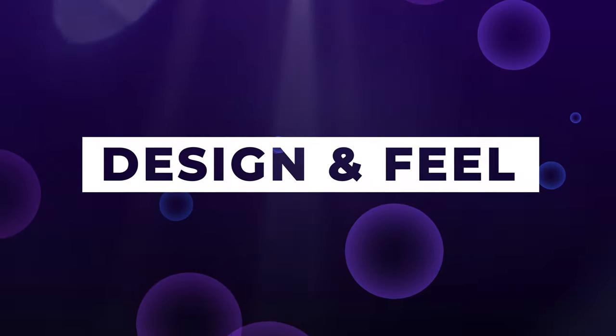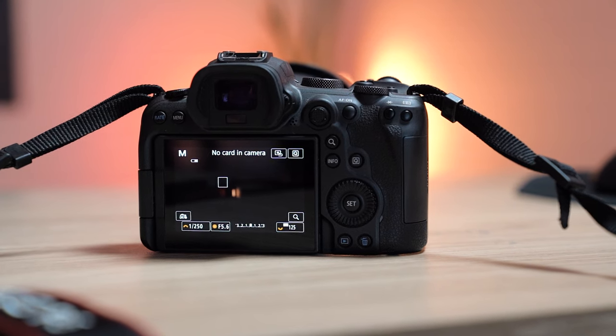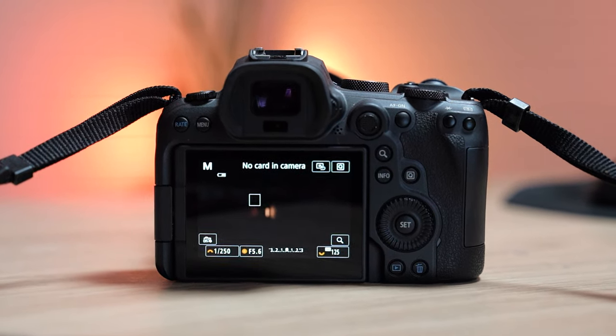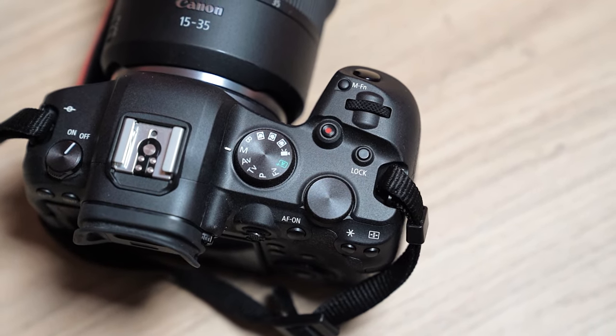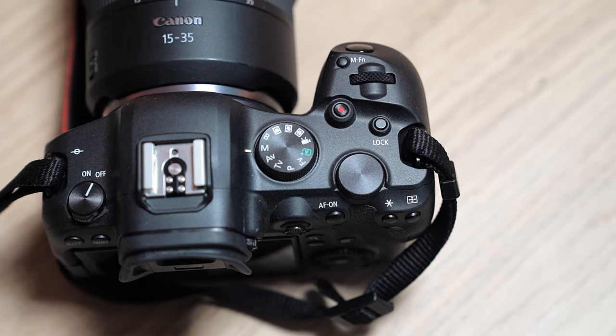The actual camera itself is very, very comfortable. It's a little bit lighter than the R5, and it certainly felt very usable. The grip is nice and deep but the whole thing is not too big or chunky — it feels good. In terms of design, there are some key differences from the R5. The R5 has that LCD screen on top showing your settings, which is super useful. Here we don't have that, but we do have the mode dial on top. I really like the mode dial — just being able to switch between custom modes, manual, aperture priority, and so on, super quick. There's a nice tactile feel to it.